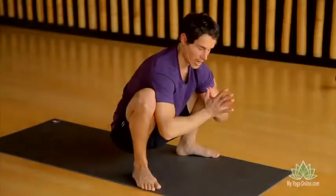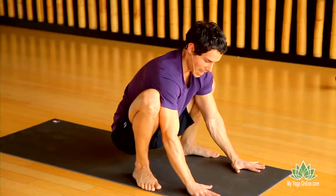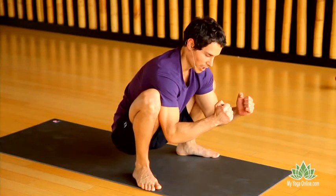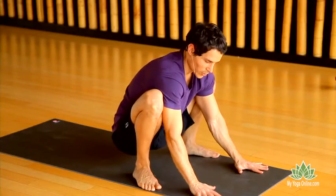We talked about how to integrate the core, we talked about how to place the hands, and now we need to bring it all together — the legs working into the arms, the hands creating enough support for you that you feel the confidence that you can handle this.